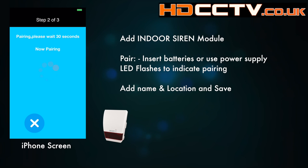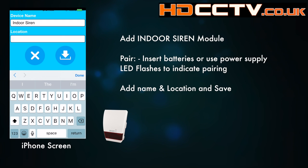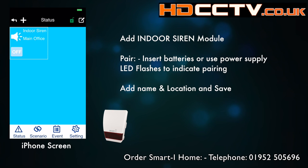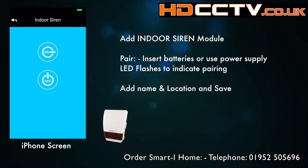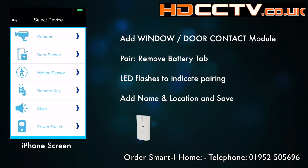Once the siren is paired up you can give it a name and location, then save that. There we go — that's the first module added to your alarm system. Touch on the button and it takes you to the siren screen, which shows you the available controls.